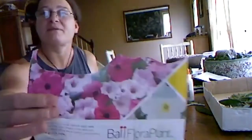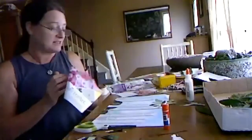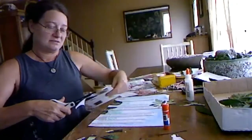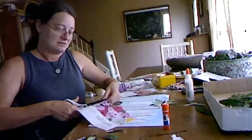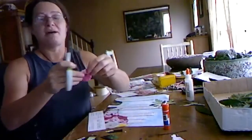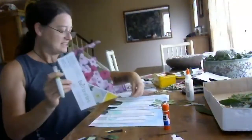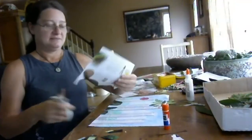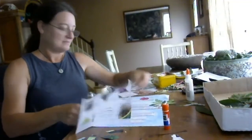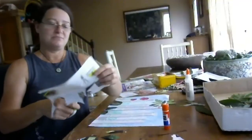Look at all these beautiful flowers that I have here. I'm going to cut them out as circles — I'm not going to cut them out exactly, that takes too long. But I think the circles look really pretty as flowers.